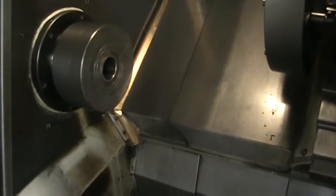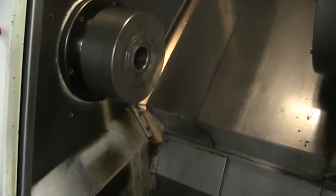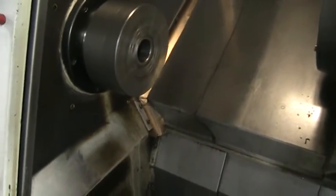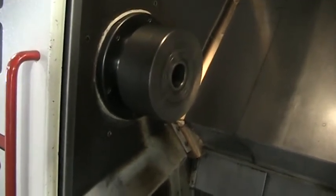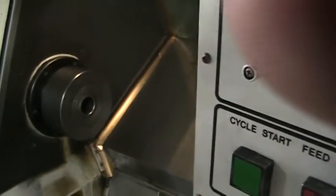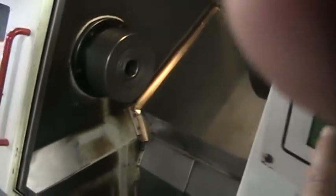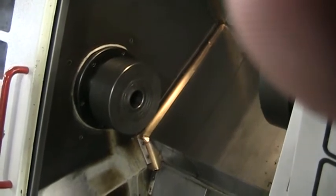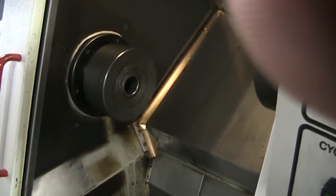Go ahead and fire up the spindle at 1,000 RPMs, then 2,000 RPMs, and we'll do 3,000 RPMs. Back that off there a little bit.